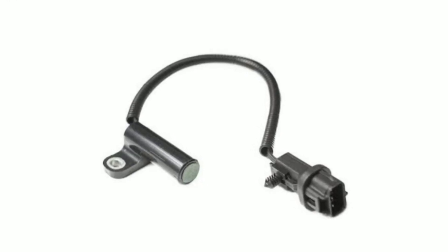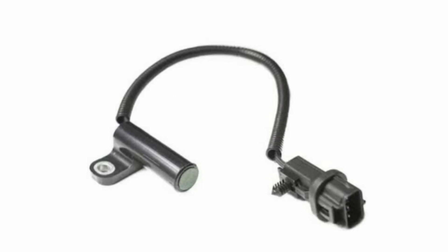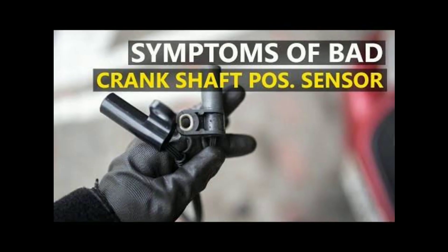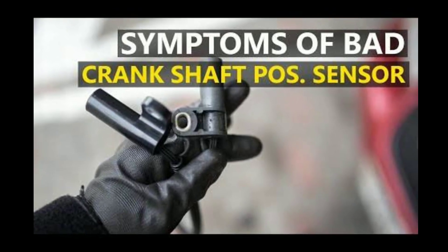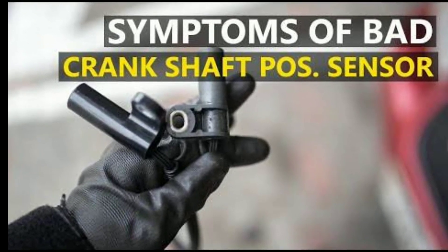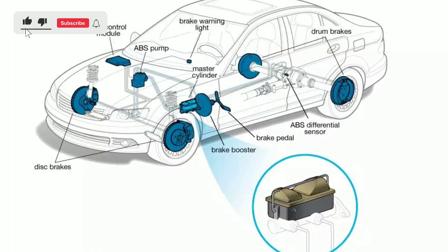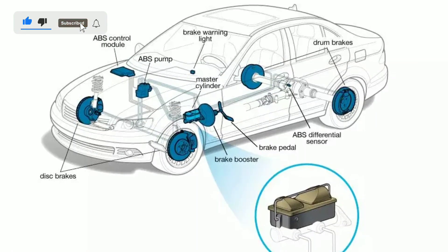After making any repairs or replacing the sensor, it's important to reset the engine control unit (ECU). This can be done using a scan tool or by disconnecting the vehicle's battery for a few minutes. Resetting the ECU will clear the trouble code and allow the vehicle to relearn the correct camshaft position.